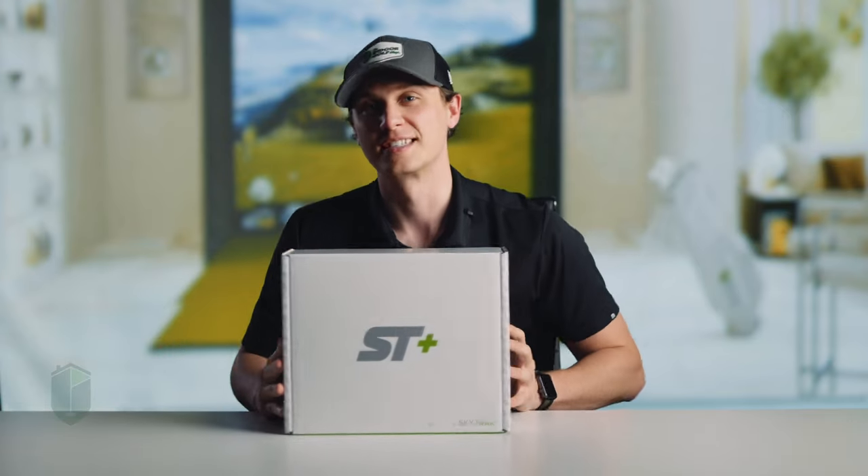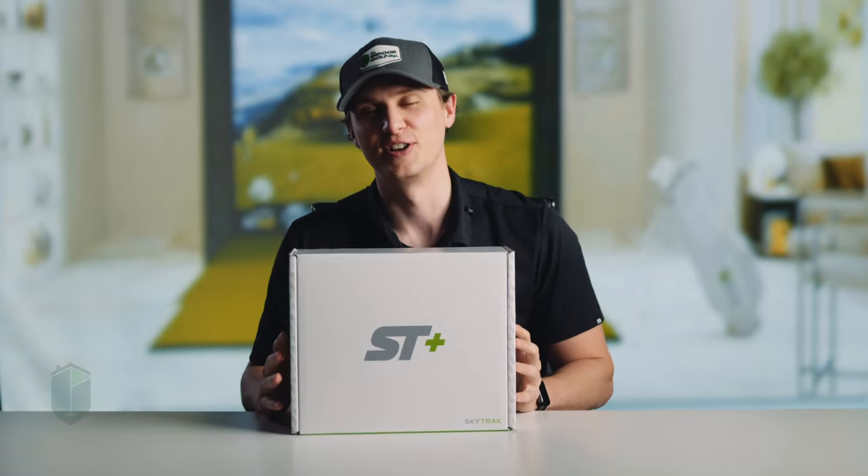At this stage in 2023, there have been a lot of new launch monitors released. Today, we're going to be looking at one of those new launch monitors, SkyTrack Plus. Let's get into it.